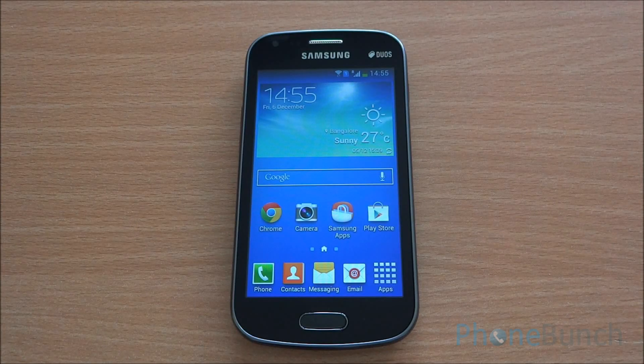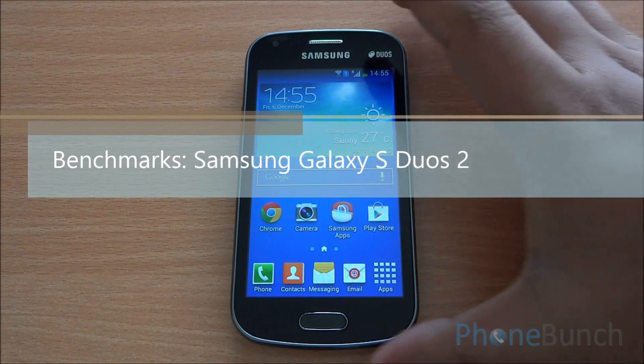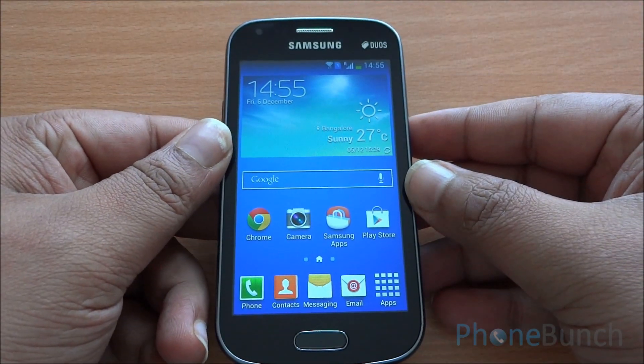Hello everyone, this is Abhinav from PhoneBunch and today we are benchmarking the Samsung Galaxy S Duos 2 with the dual core processor. It's an upgrade over the previous gen Galaxy S Duos.